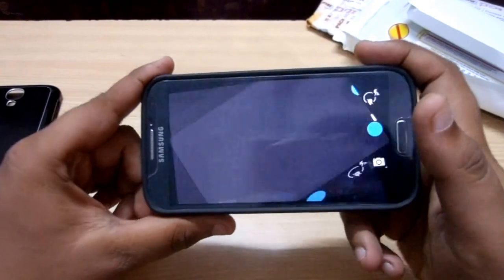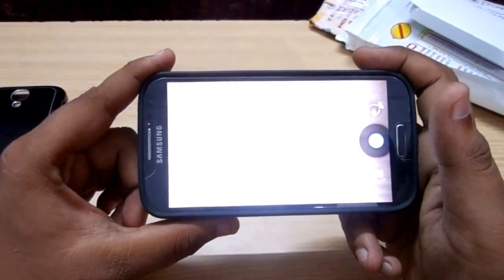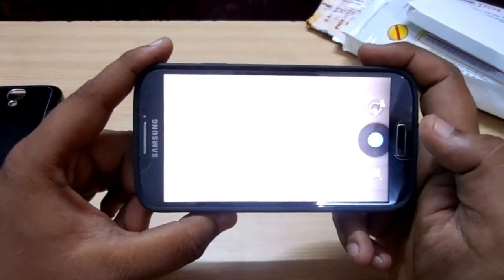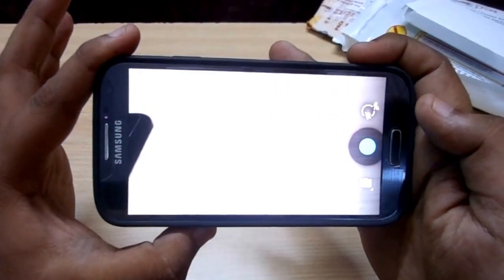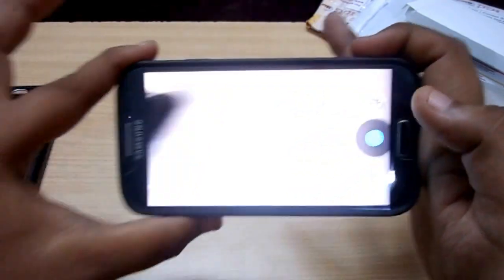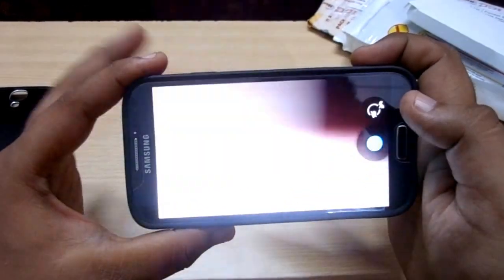This is also not the stock camera app — this is the camera app I have installed from the Google Play Edition of the Galaxy S4. As you can see, there is no obstruction whatsoever.